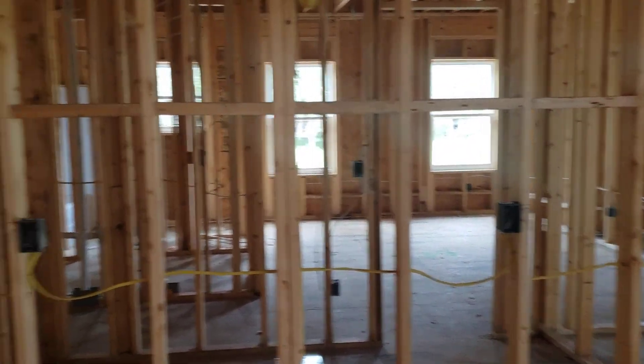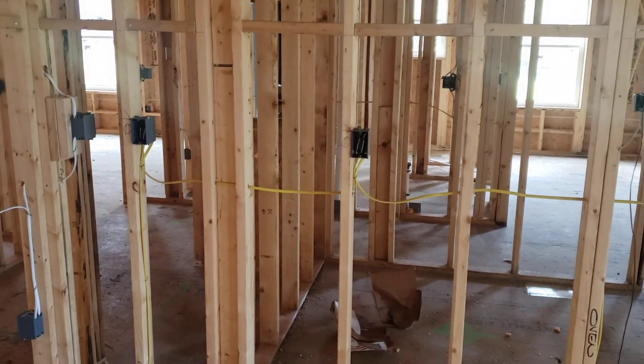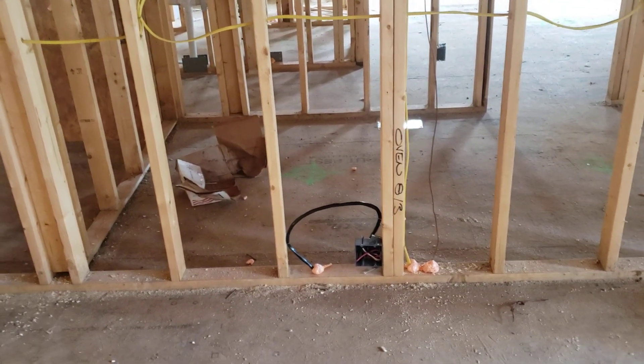There are two outlets on the wall — one at 11 inches and one at 42 inches from the right-hand side. There are another two outlets at 16 inches and 48 inches from the left side. The 220-volt plug on the floor is at 75 inches from the left-hand side to center.